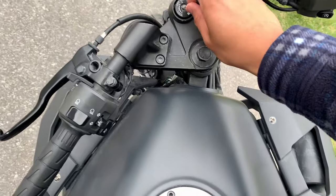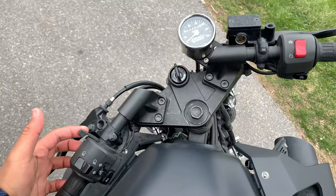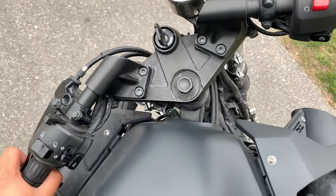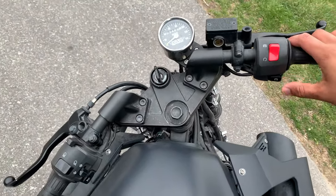Get my key into the ignition, get that into the on position, take the choke all the way down, make sure this thing is in neutral — then fire it up.